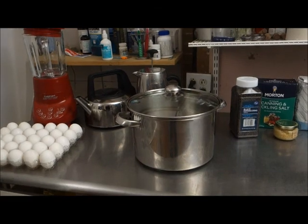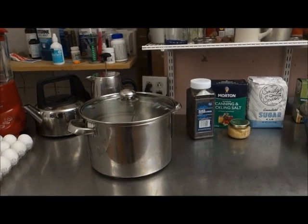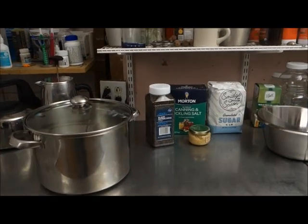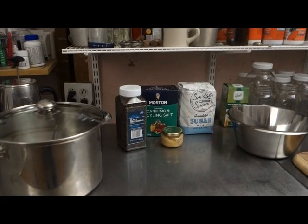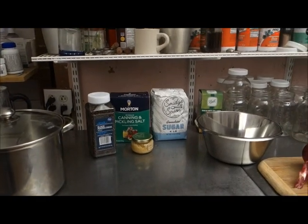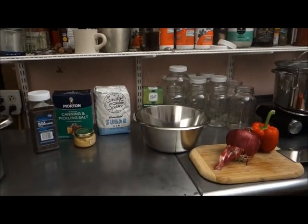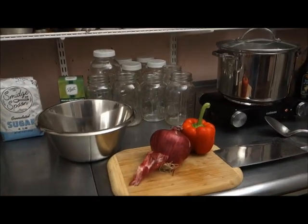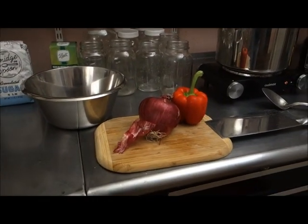Some of the things we will be using today to make pickled eggs: pots of course, black peppercorns, garlic, salt, sugar, lots of jars. And I'm going to be adding red onion and red pepper.